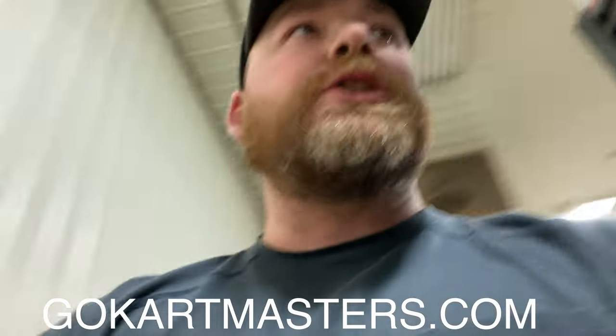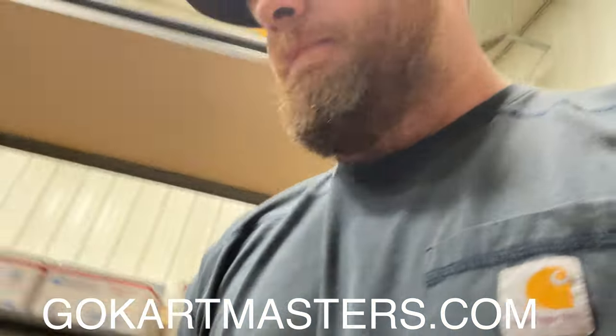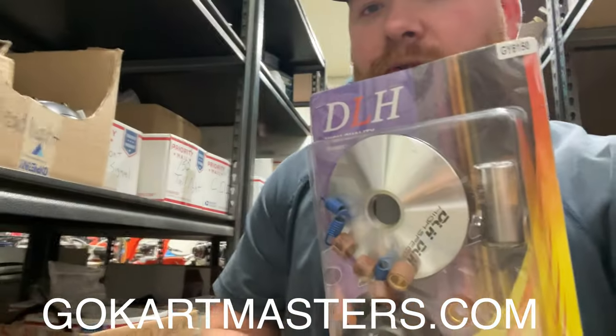We also have aftermarket air filter systems, and those come with a chrome intake manifold or intake pipe. We also have aftermarket exhaust systems and aftermarket weights for our clutches.